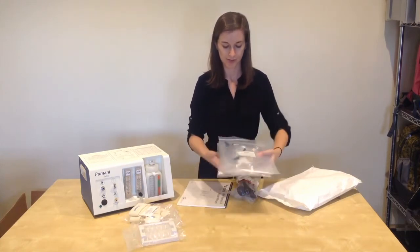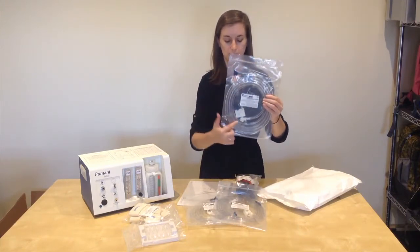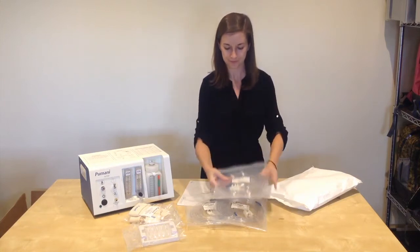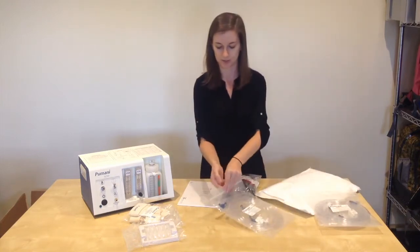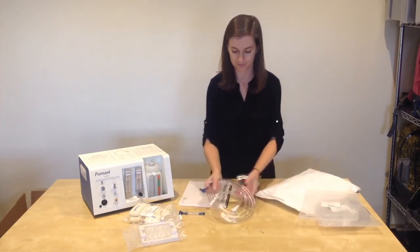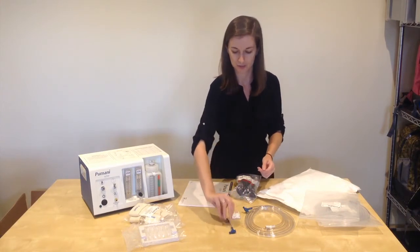You will have three sets of patient tubing. In the patient tubing bag, you will see the patient tubing, the end cap with the fish elbows connected, and two hat clips in each bag. I will open the contents of the bag so you can see all of the components.